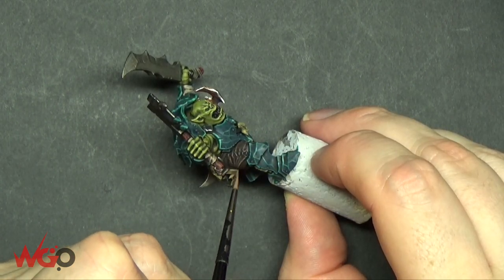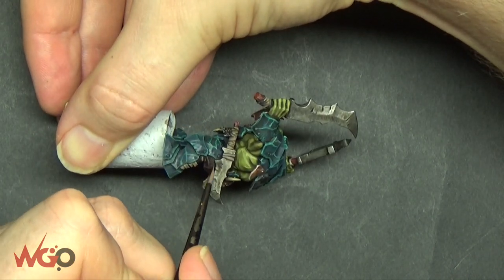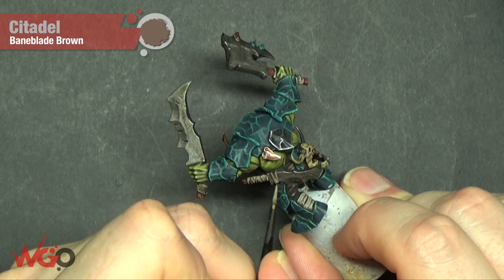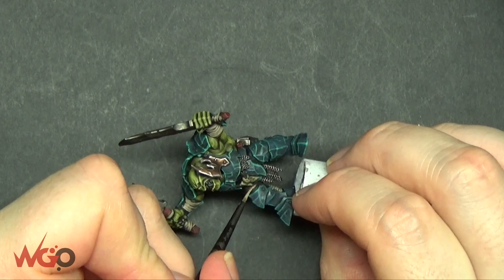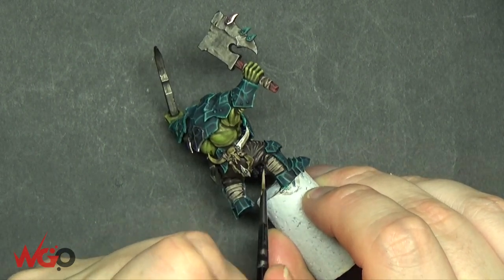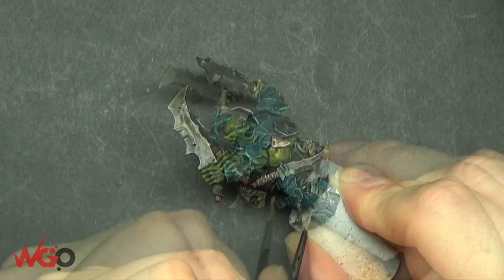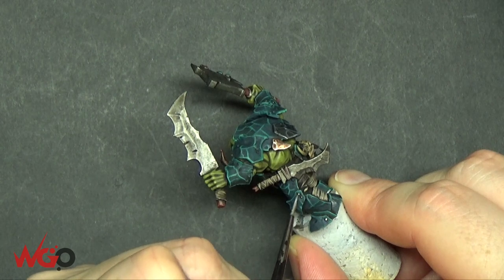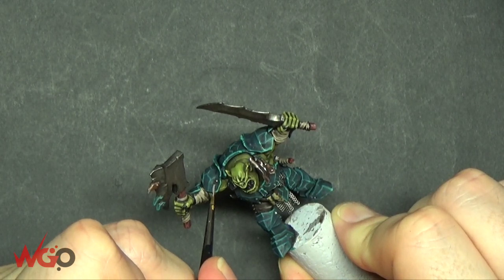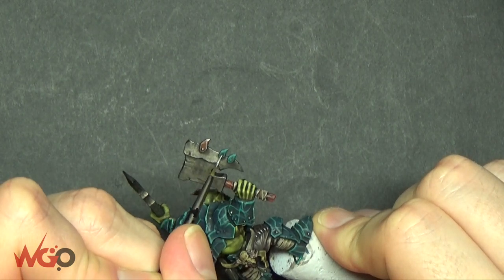For the legs, using the same colour — just picking out raised areas, not doing a full layer highlight, wanting the Rhinox Hide to show underneath. I'm going to use Baneblade Brown for the final highlight on all of the leather — mainly picking out the edges, just giving some line texture. He's got staples going down his legs holding the leather cloth together, so we're using Runefang Steel for that and also picking out all of the little bolts on his armour. Just use a small brush and be as neat as you can.